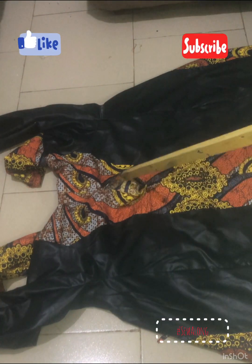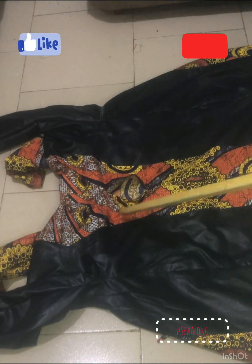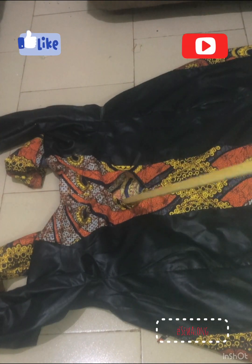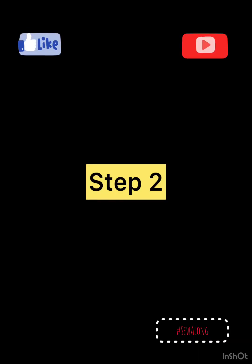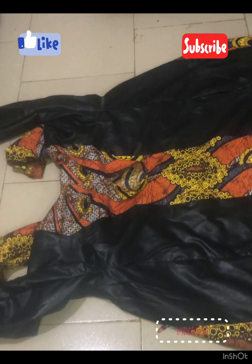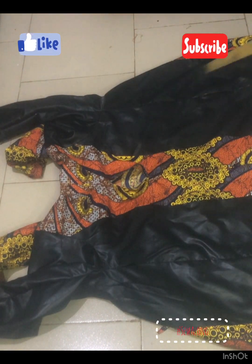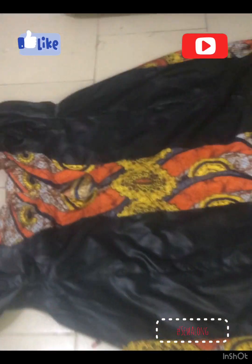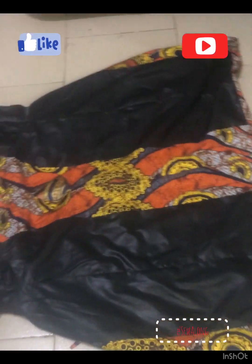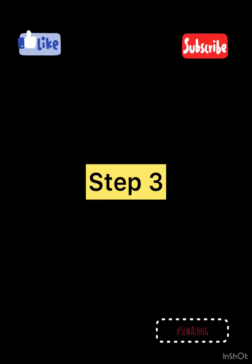The first step is to make sure that the seam that runs along the back of the jacket is open — that is where you are going to be turning it inside out from. The second step is to make sure that the jacket has been turned inside out so it's on the right side and not on the left side, as you can see with my own jacket here.